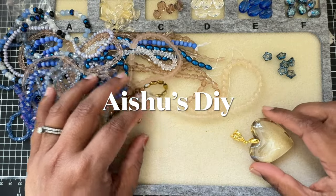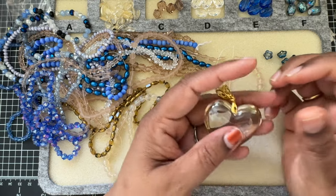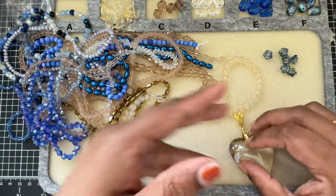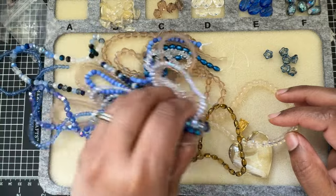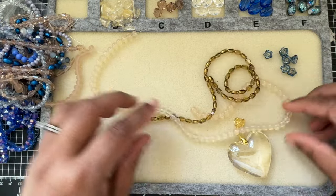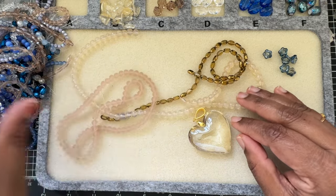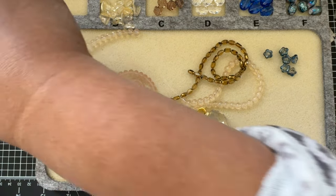Hi friends, welcome to Isho's DIY. Today we will design a necklace using this beautiful heart pendant — it's a glass pendant and it's rather heavy. So whatever necklace we are aiming for, we can do a cord necklace first, which is what I thought I would do. But you can also use beads. I might include this peach matte finish strand, but for now I'm thinking I'll just stick to these two colors.